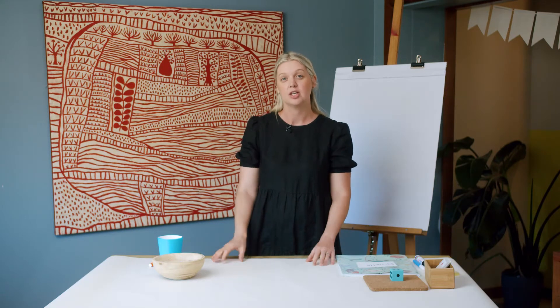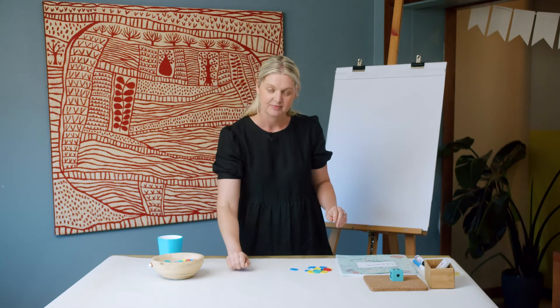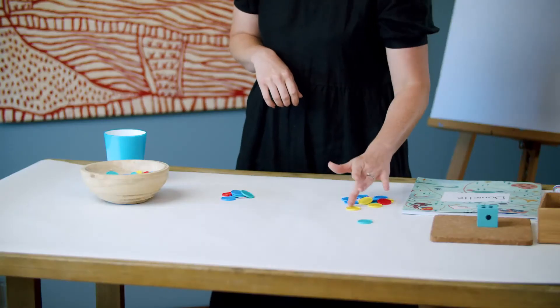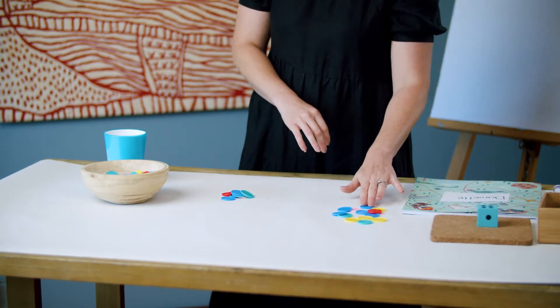Let's have a go at counting on together. This time we're going to combine two collections. We're going to count on from the larger collection. I'm going to grab one handful and two. Let's remember our counting principles — moving them away so we remember which ones have been counted. 1, 2, 3, 4, 5, 6, 7, 8, 9, 10, 11, 12, 13. So there are 13 in this collection.